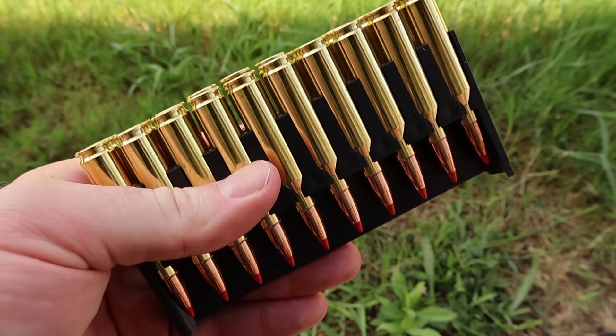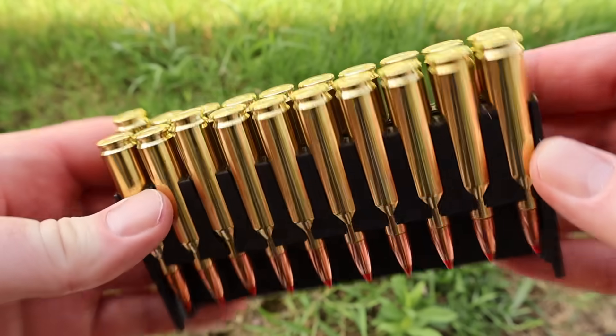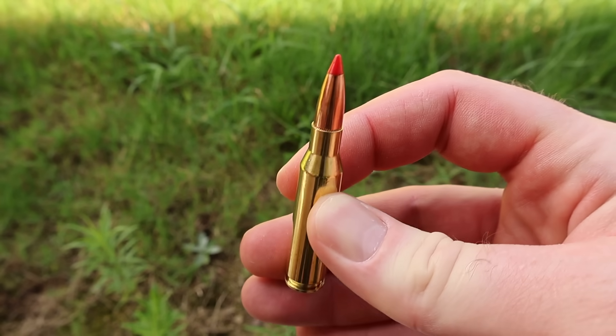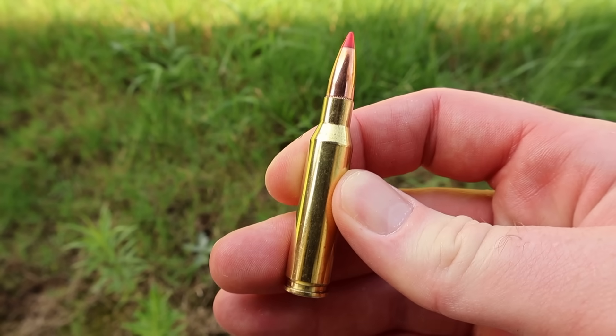Let's go ahead and pull the stuff out and take a look. Very nice, very clean looking brass — that's always good to see. And there's your 120 grain ballistic tip. Let's go shoot it and see how it does.